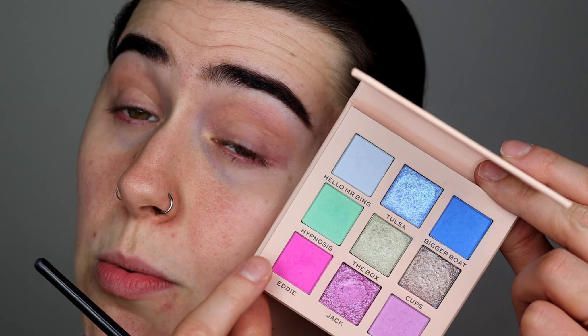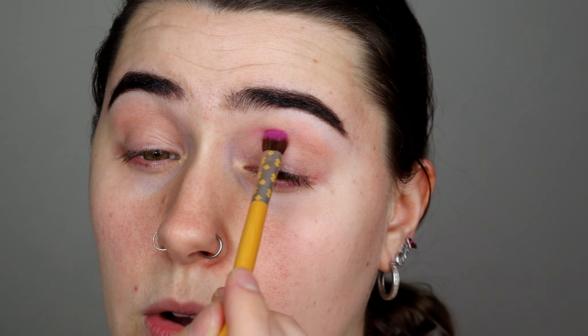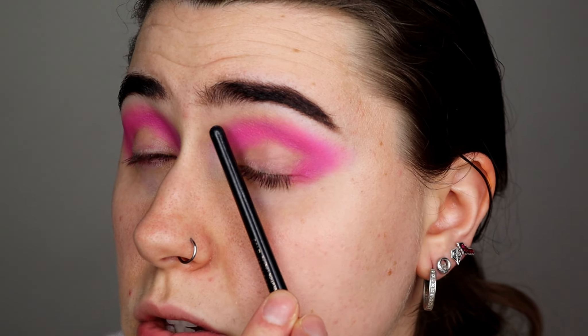So I was thinking to have some fun, have a bit of colour under here and do a couple of dots, just play around. First I'm going to start with Eddie, which is the bright pink colour right here. I'm going to grab this dual-ended brush - it's got a brush on one end and an angle brush on the other, I think it's from Eco Tools. I'm going to start working this in the crease area and I also brought the pink colour along the lower edge as well, creating that sort of angled look.